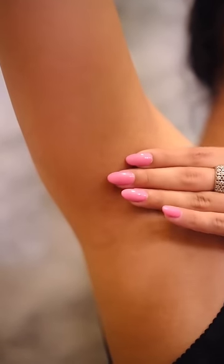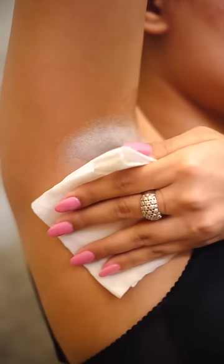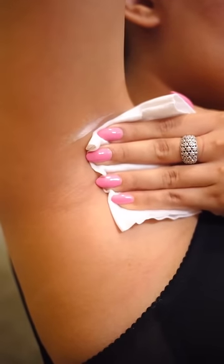Isse body pe spray karke five to six minutes ke liye chhod do, phir ek cloth leke isse wipe kar do. I especially like to use it on the armpits whenever I'm wearing a sleeveless top.